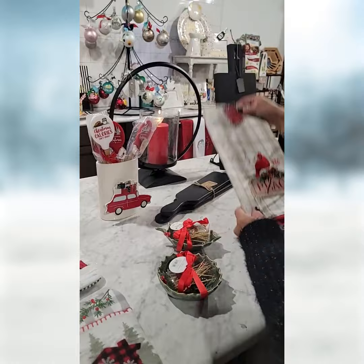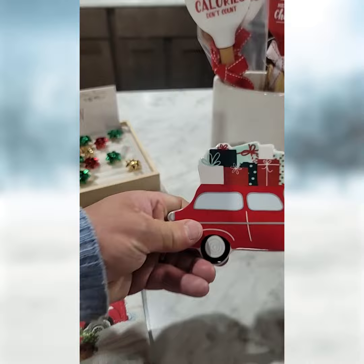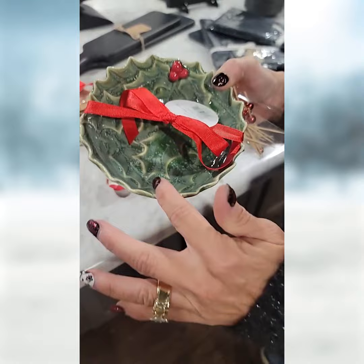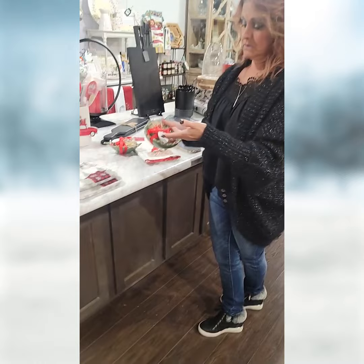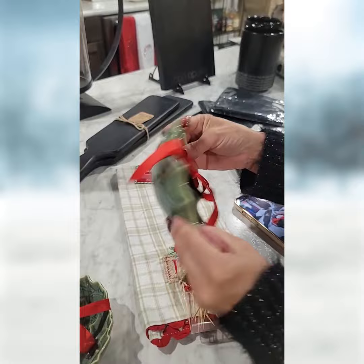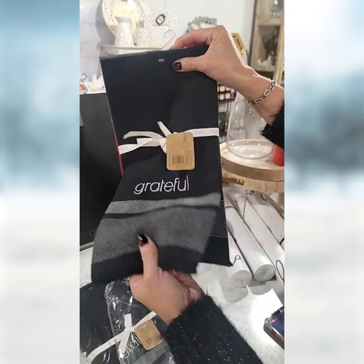Then we've got little appetizer toothpicks with little red beads on them. They come in this porcelain bowl that is microwave and dishwasher safe — kind of looks like holly. You could use it for toothpicks and then later for nuts. One is round and one is actually shaped like a holly leaf. These are Two's Company. These are tea tiles made by Karma — remember the charcuterie board. They're very elegant, not just for holiday — great as a gift or for yourself.